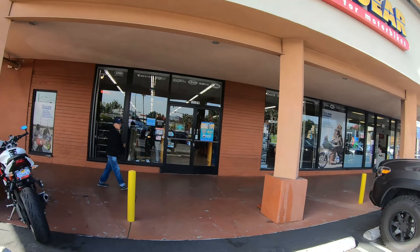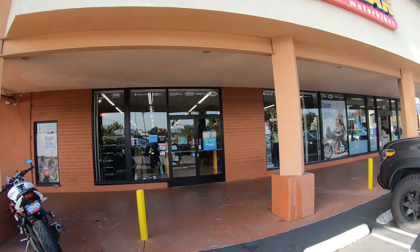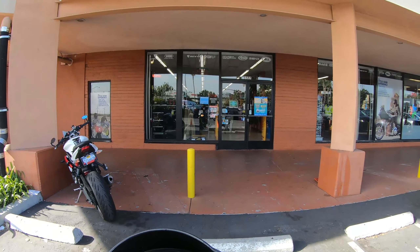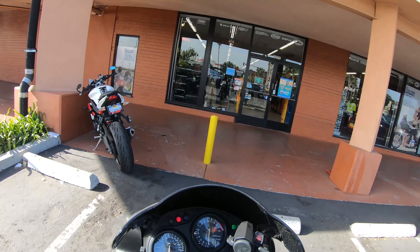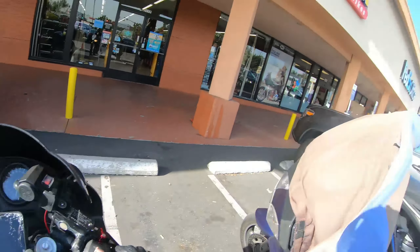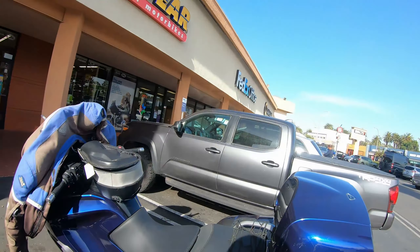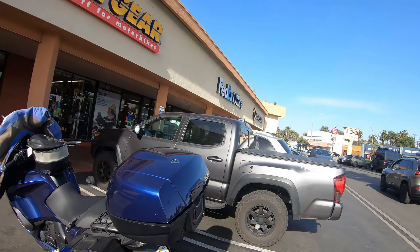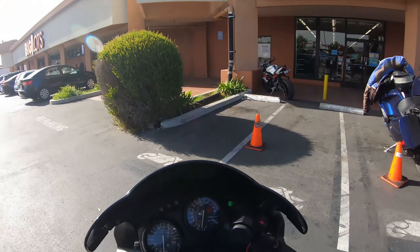I just got my heater cord. They were looking for it for like 15 minutes - thank God they found it. He said he didn't want to have to tell me they lost it. One guy took it out the package - like what are you going to take it out the package for? That's reckless. So I'm just now leaving Cycle Gear.